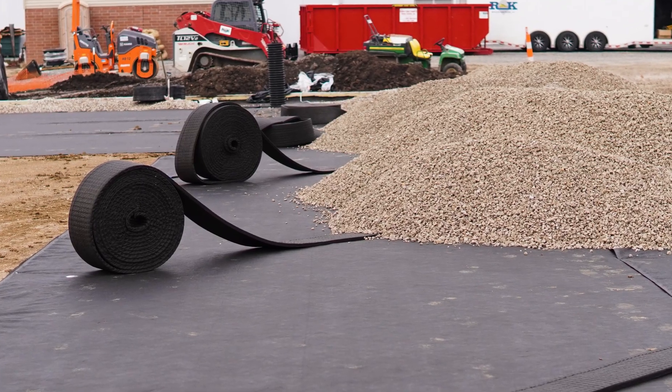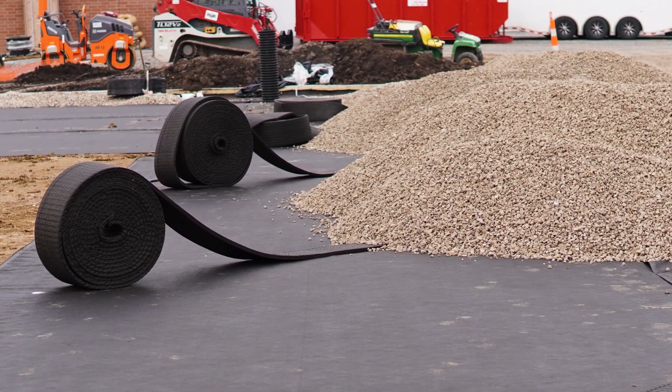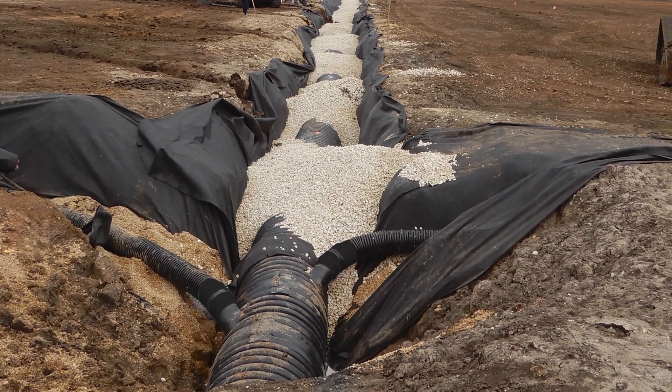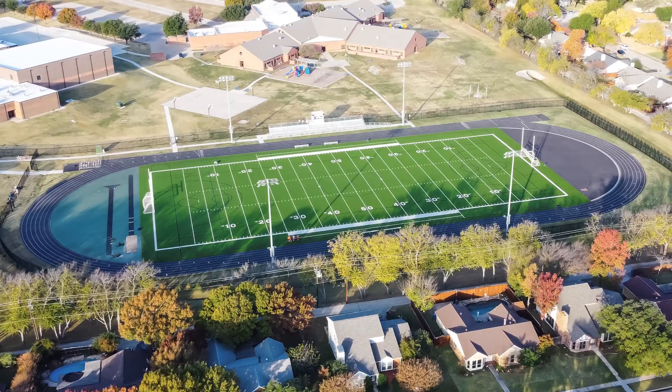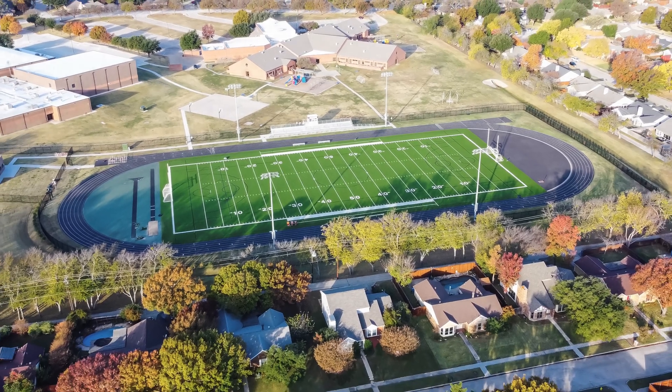Hydraway will be laid out to the required design. At this point, Hydraway can easily be either terminated into a gravity-style termination or hard connected into a pipe solution. Contact Hydraway for any questions regarding synthetic turf installations.